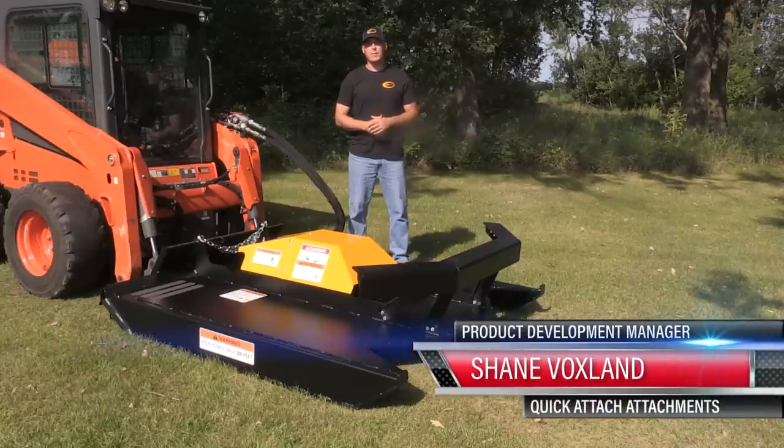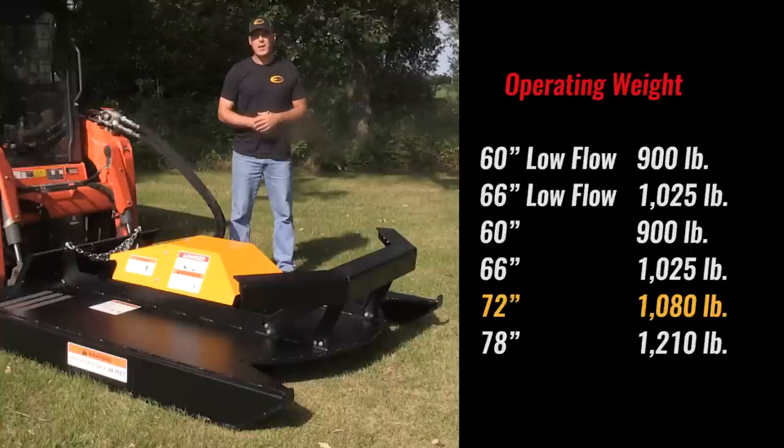Hi, I'm Shane, Product Development Manager with Quick Attach. Today we're going to demonstrate our 72-inch commercial brush cutter.